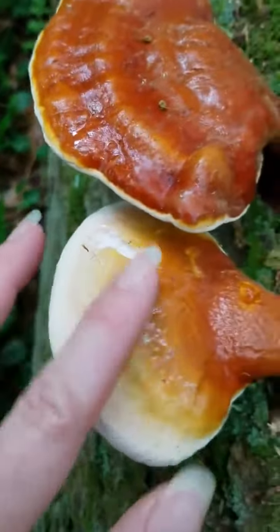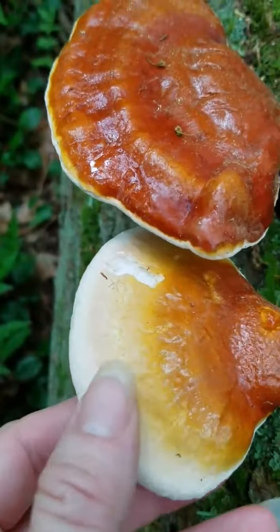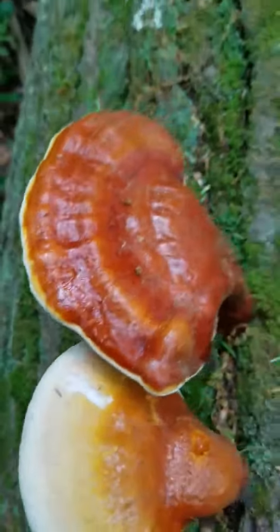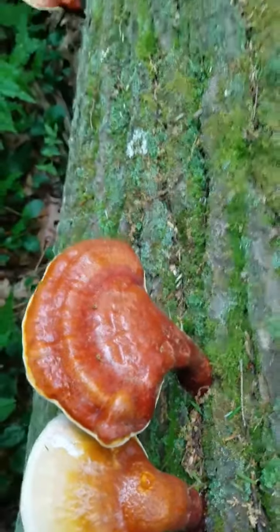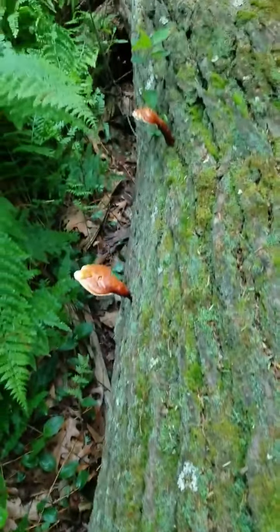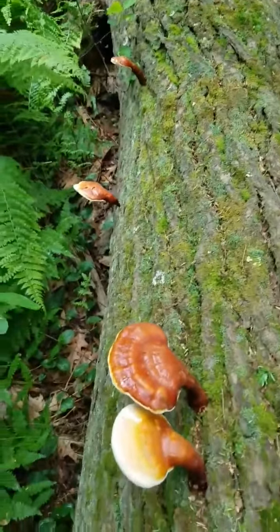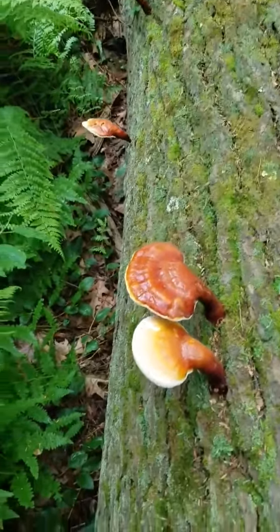Here's a really young one where a good portion of it would be edible. So what I'm going to do is collect these and use them for medicine. You can make tea, you can make tinctures, you can make tonics, and the reishi has numerous benefits.